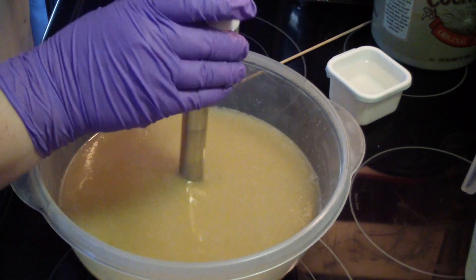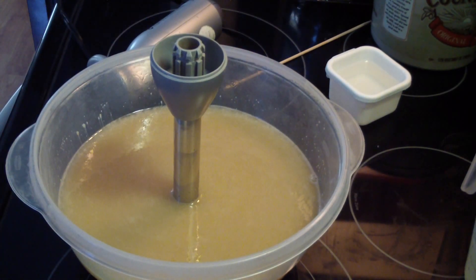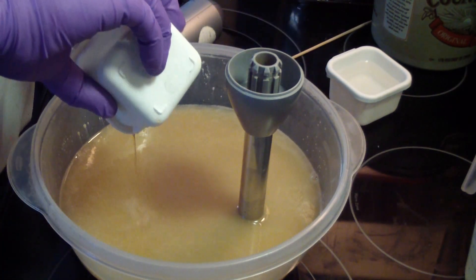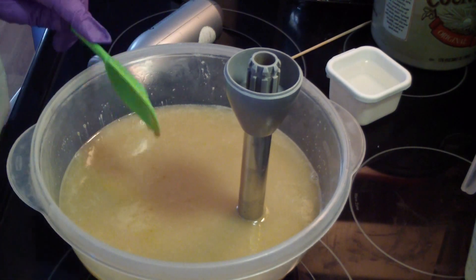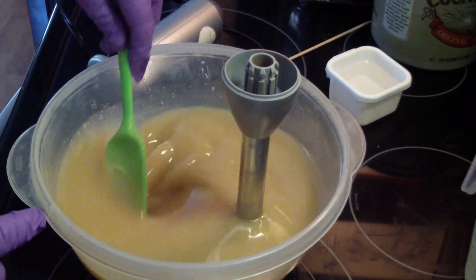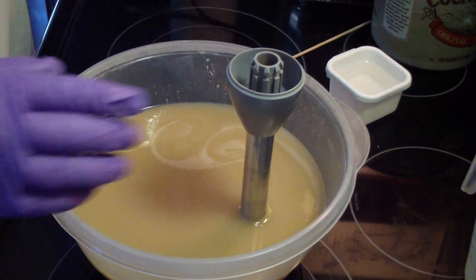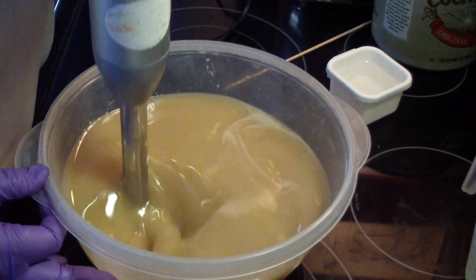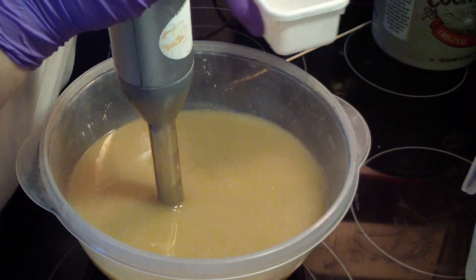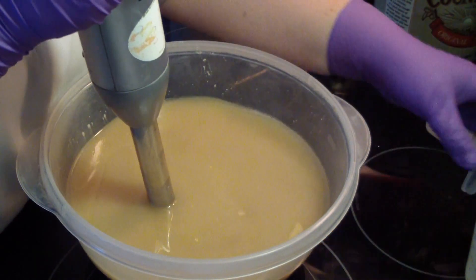I'm going to go ahead and scrape that out — let me grab my spatula. I warmed up the honey. It makes it come out much easier. It also makes it incorporate into your soap much easier, so just warm it up — ten seconds in the microwave. Fragrance. Lye water.